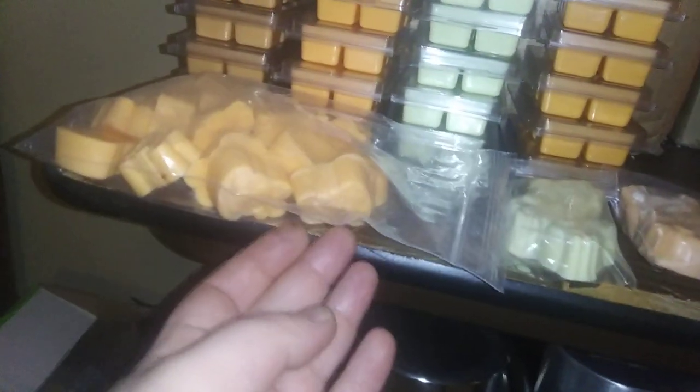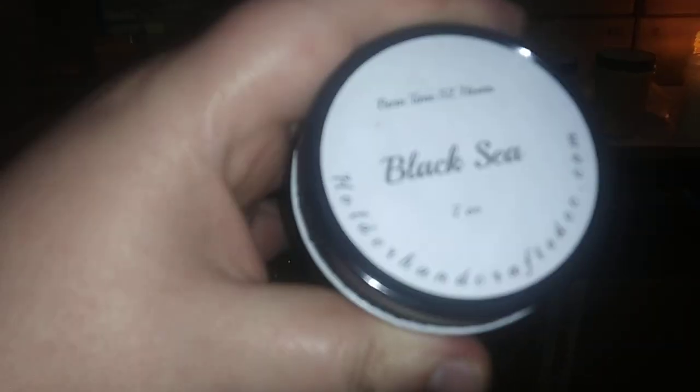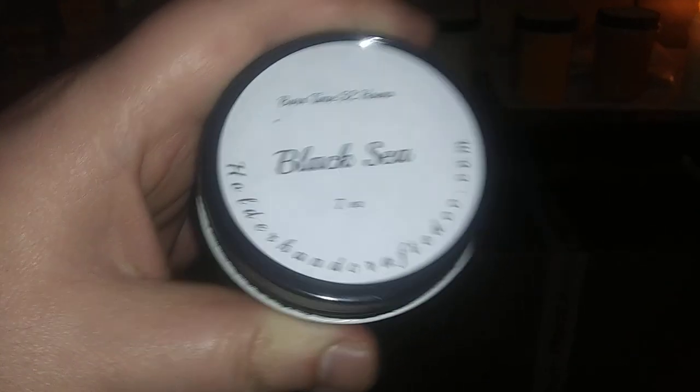We also do some molds right here. They're just little Easter bunnies coming out for the holidays. Over here, we have our 7-ounce Holder Handcrafted black sea candle. Moving right along, we have an amber and oud Holder Handcrafted candle.